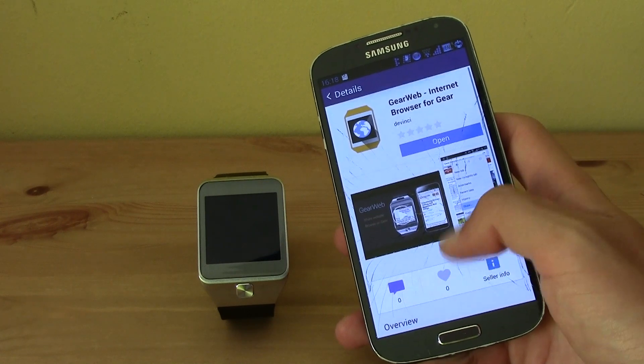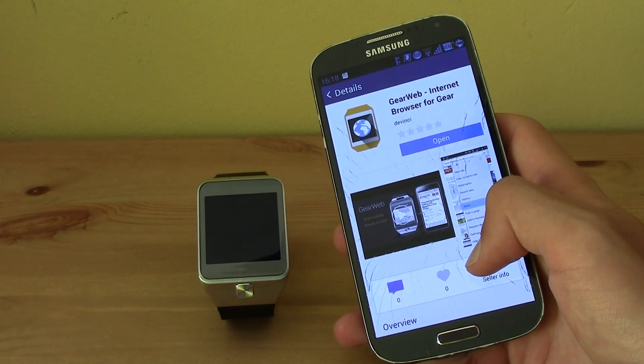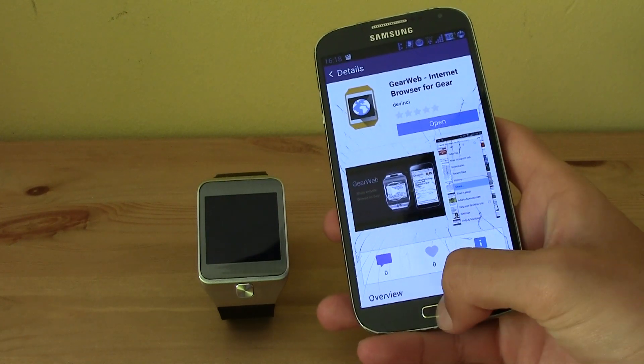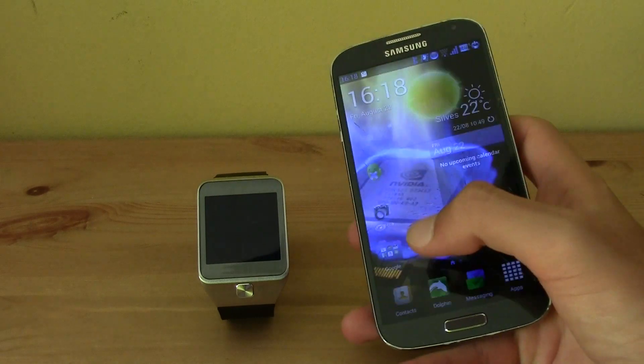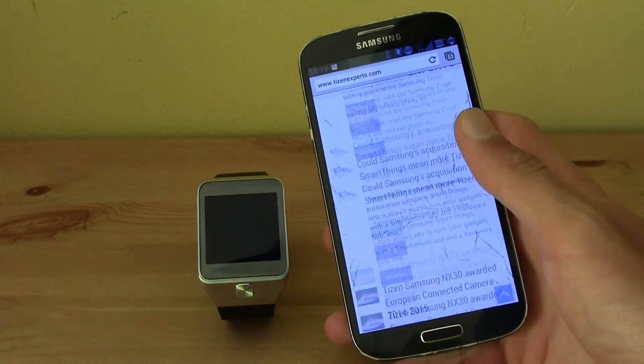Go ahead and download this cool app called GearWeb. Download it and then just go ahead and enter any website you want, for example in Chrome or any browser.